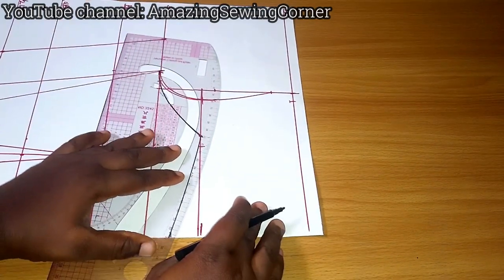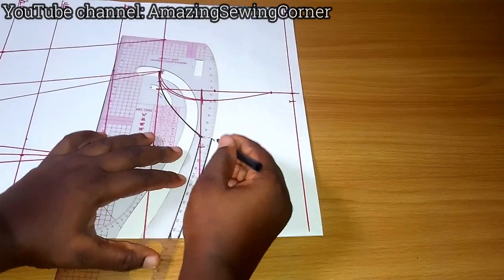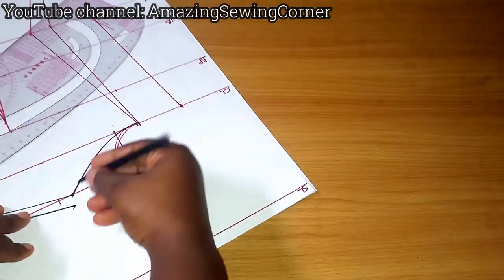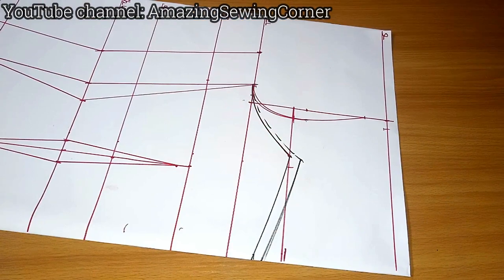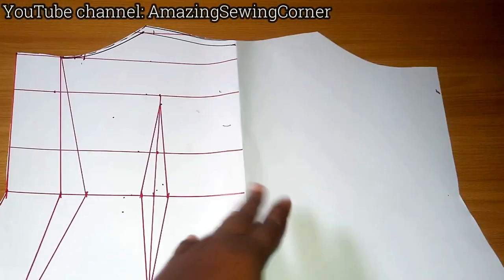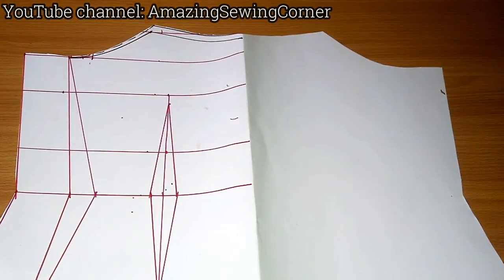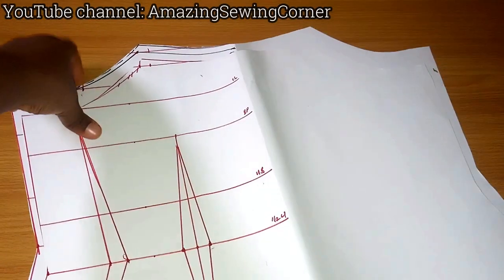Add half inch for the seam allowance to turn in the neckline. Now I'm going to cut that out so we can see. Whether you draft from scratch or use this second method with the basic bodice, you still get the same off-shoulder result.